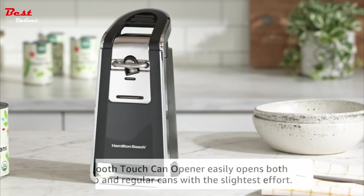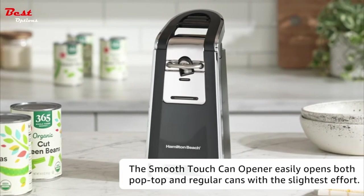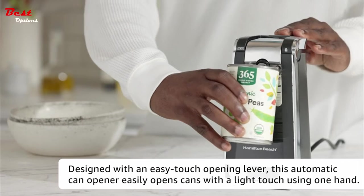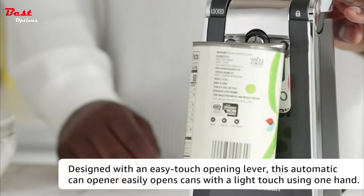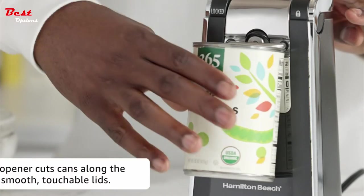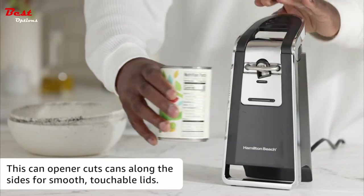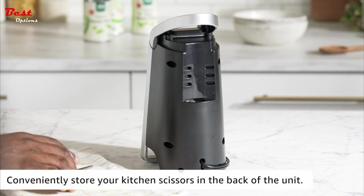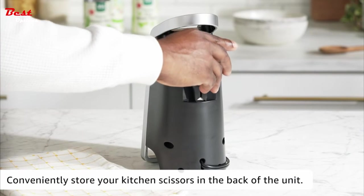You never have to worry about sharp lids when you use this can opener, because it cuts cans along the side instead of the top, leaving you with smooth, touchable lids. You won't need to struggle with or handle sharp, messy pop-top lids any longer. Lids are so smooth after being cut that they can be reused to store food in cans in the refrigerator.